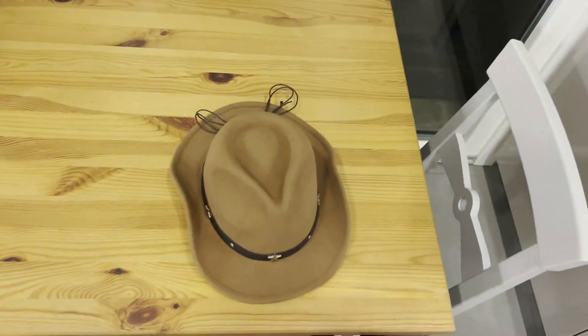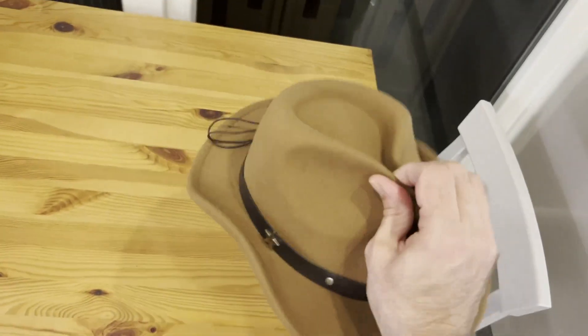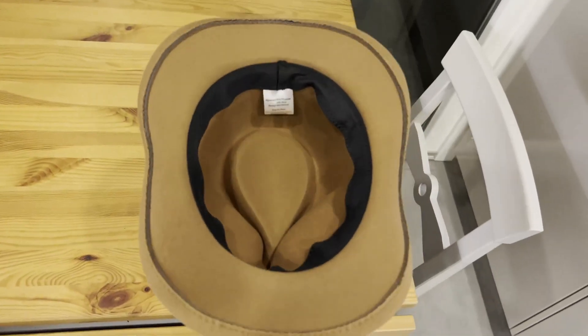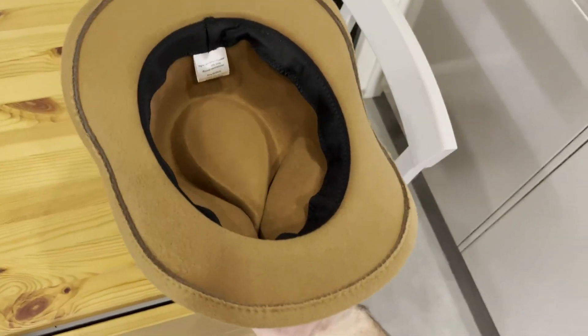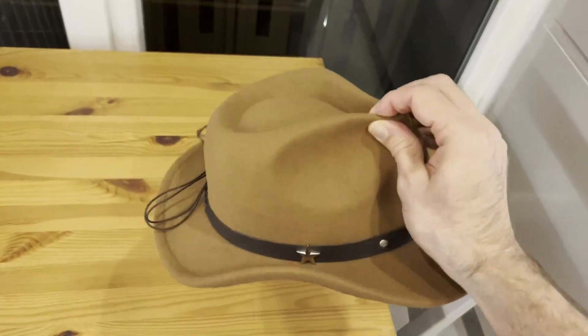Now, this is something that my daughter's worn both in the summertime and in the wintertime, so it does keep your head warm. This is something that I can actually put on my head as well, but of course it's made for children between the ages, they say, of four and ten. So yeah, we've been really happy with this.